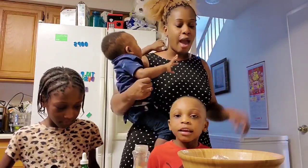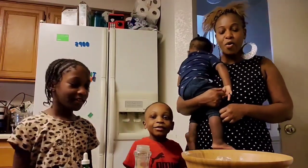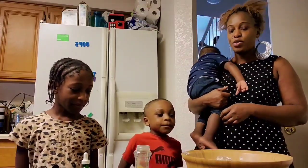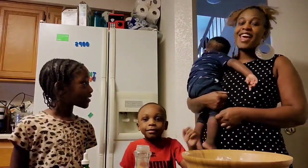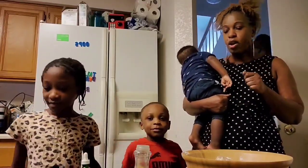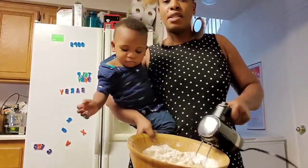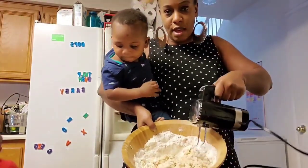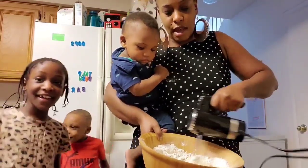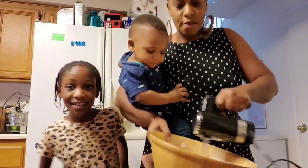Now we are going to be mixing everything together. All of the ingredients we used — we are going to mix. We are going to be using a mixing tool so it's easier. Let's go ahead and mix using the mixing tool. Everything has to be mixed very, very well.